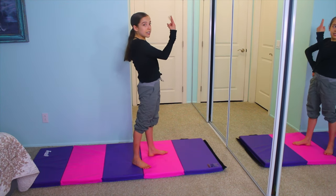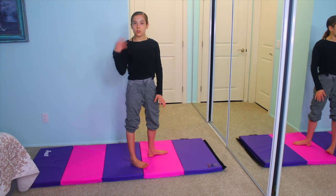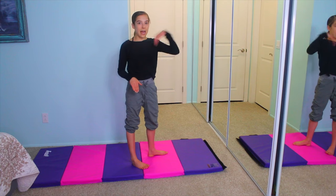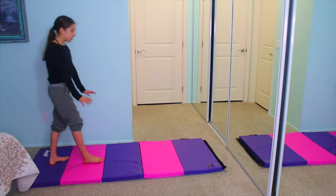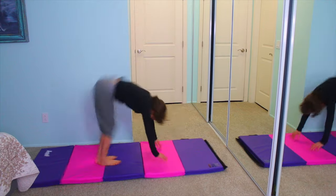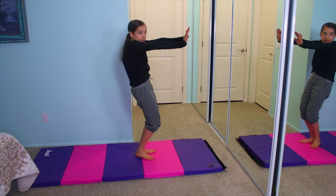Hold it for about 2 seconds and then arch and then come down. What I just did was a normal handstand, but this is the drill for how to snap down. You're going to go 1, 2, arch, hit — like that. So you're going to be arching and then snapping down.